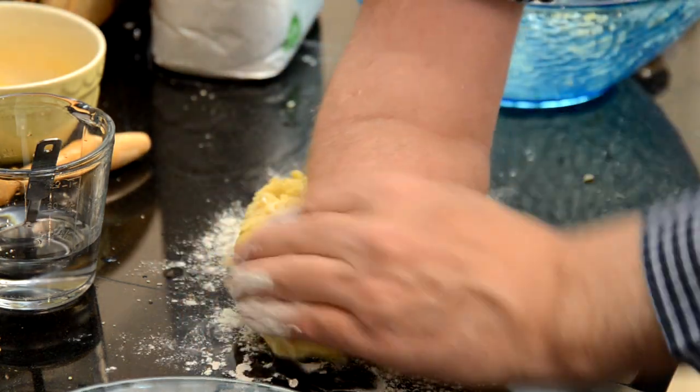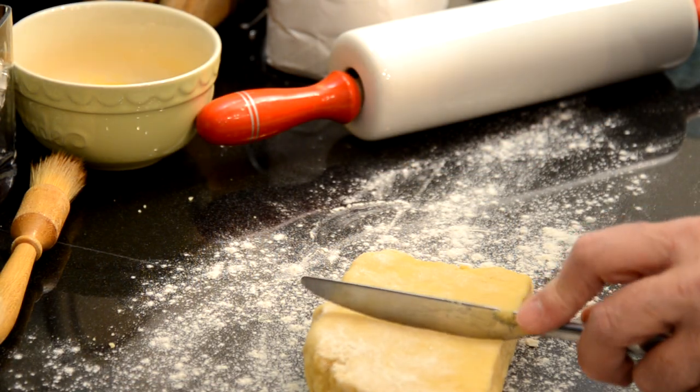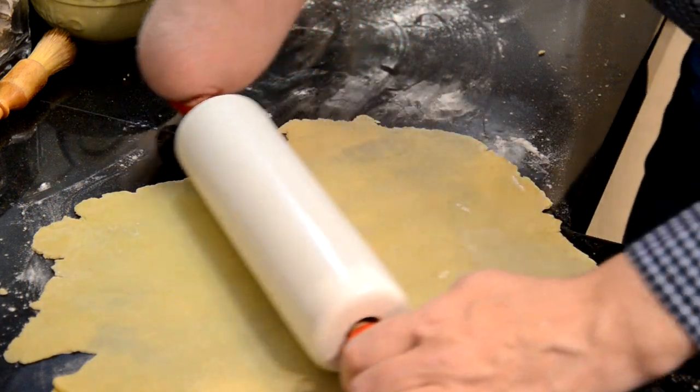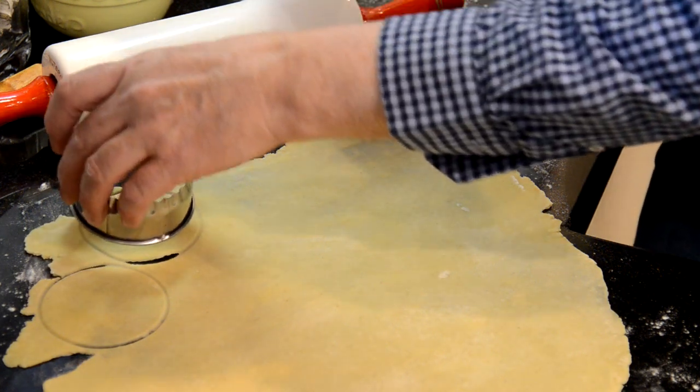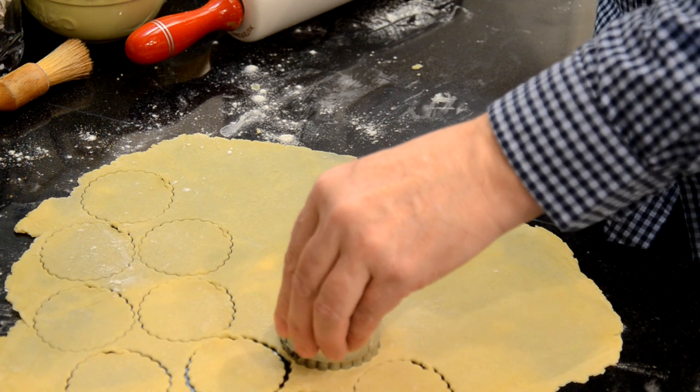I made my mince pies in two batches of 12, so I divided the pastry in half, then divided it again. You need the bottom pastry to be slightly larger than the top.